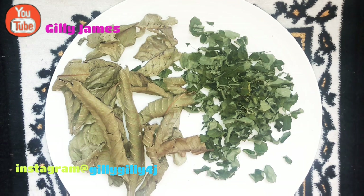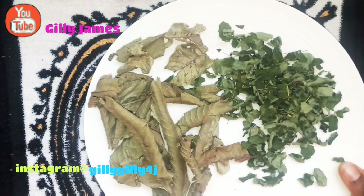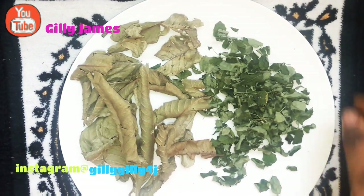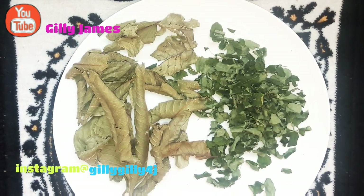It works on all types of STDs — sexually transmitted diseases, sexually transmitted infections, gonorrhea, staphylococcus — you name them. This is not a joke guys. You can see these leaves as very simple leaves, but you don't know the power that these leaves have when you cook them. Trust me guys, don't take these home remedies lightly.